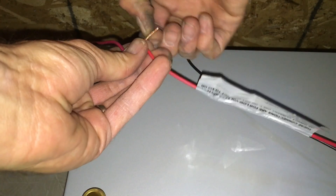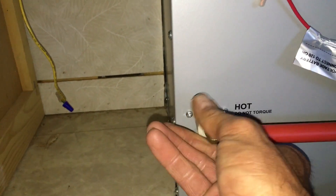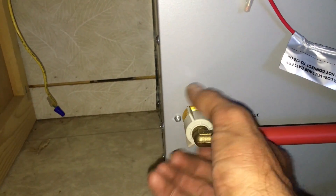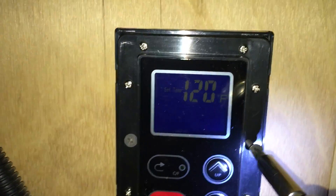We want to go ahead and make our 12 volt electrical connections. Make sure that you connect the black to the ground and the red to the positive. Then we want to go ahead and connect our hot and cold water to the unit.